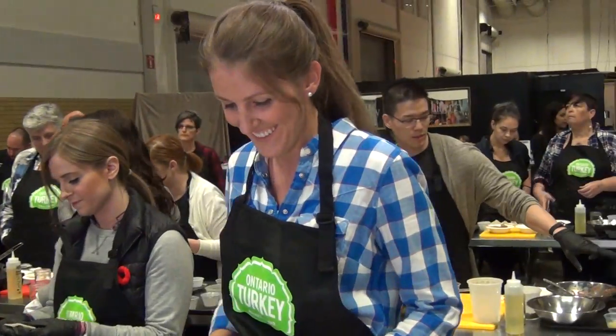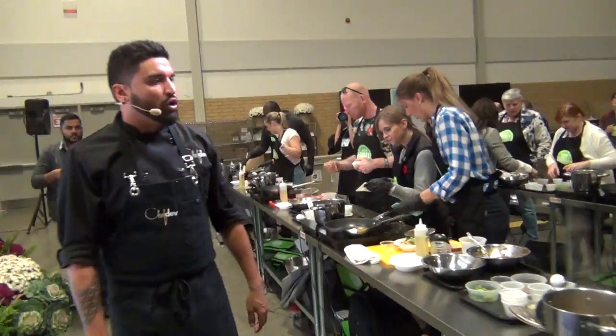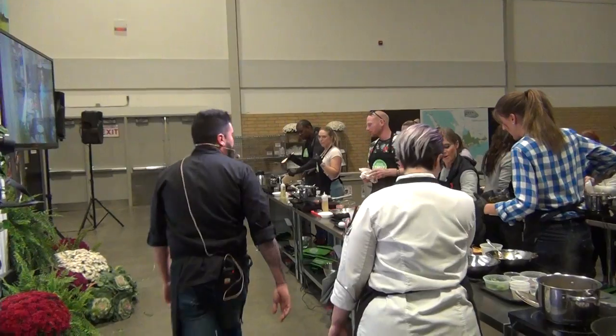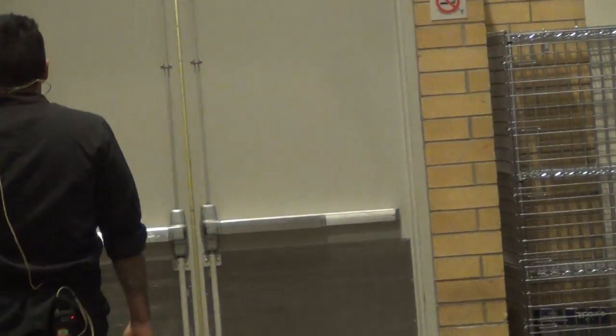At home, you can choose different fillings. Obviously we have this incredible turkey product today, but at home if you wanted to use a vegetable or a pork, you can sub it into this recipe. This broth is just a base, so you can add anything else that you want to bump the flavors.